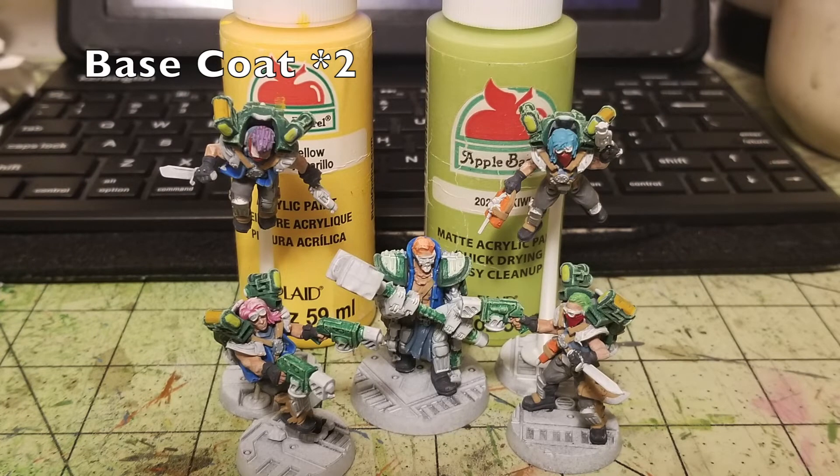For finer details on the jump packs, I applied two thin coats of yellow and Kiwi. The little bumps on the front of the packs I interpreted as headlights, so I painted those in Kiwi by Apple Barrel — a bright neon green that contrasts nicely with Holly Branch and gives an eerie glowing effect. The thrusters are asymmetrical: one side has a smooth finish which I painted in yellow to look like hazard lights or a light source, so you can see them coming through the underhive. Two thin layers of each and you're ready for metallics.